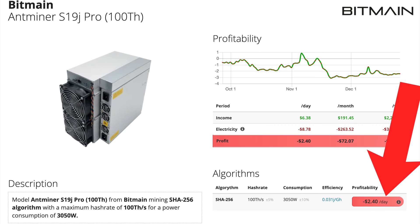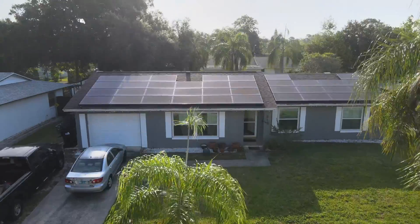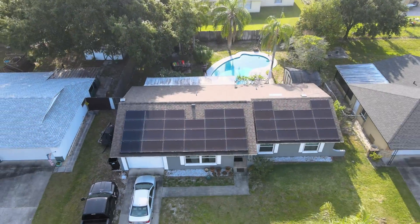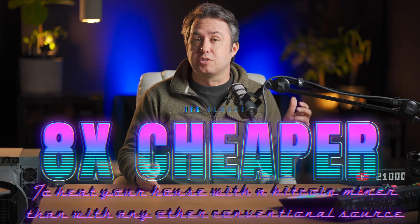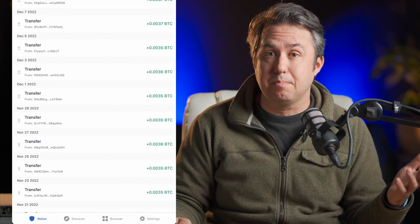Looking on asicminervalue.com, I see that this S19J Pro 100 terahash will cost about $2.46 per day to run. Which, on its face, means that as far as BTC is concerned, it'd be a better value just to buy the coins than to run this miner — because my electrical cost is like 12 cents per kilowatt hour, not a good place to mine. But when you average how much it costs to heat a house, the overall national average is apparently $0.000498 per square foot per hour. So my little 1,400 square foot house will apparently cost about $16 a day to heat. Which means it's almost 8 times cheaper to heat your house with a BTC miner than with any conventional heating method, and the byproduct of doing this is a passive investment in BTC.